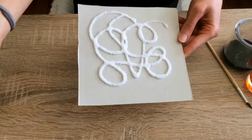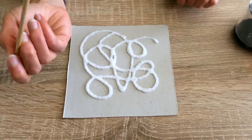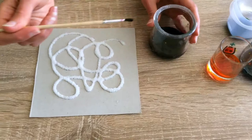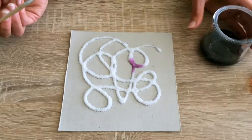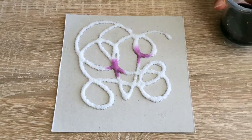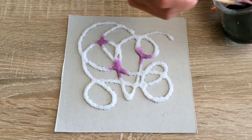Now you have your design which is ready to be painted. Take your watercolors and dab them all over. You want to get enough watercolor on your paintbrush where you can make a good drip. Watch what happens — do you see how it's starting to spread once it hits the salt? The bigger the drop of watercolor, the more you're gonna have that cool spreading effect.